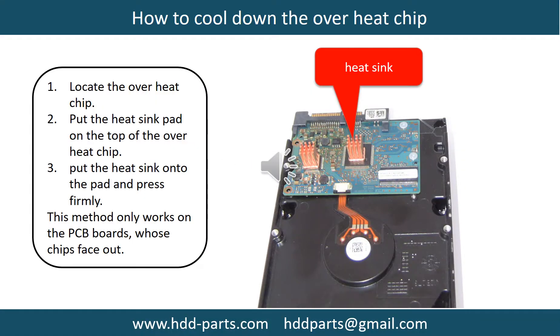This picture shows how to cool down the overheat chips: 1. Locate the overheat chips. 2. Put the heat sink pad onto the top of the overheat chips. 3. Put the heat sink onto the pad and press firmly. Note: this method only works on PCB boards whose chips are facing out.